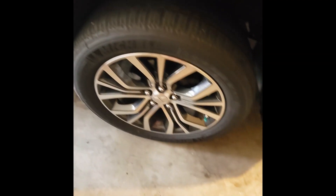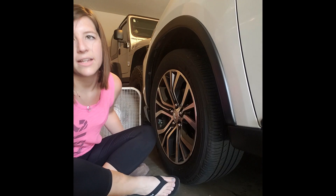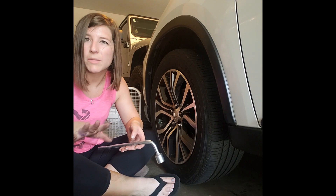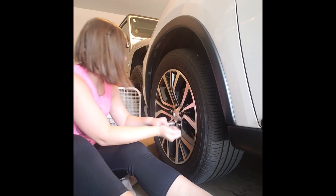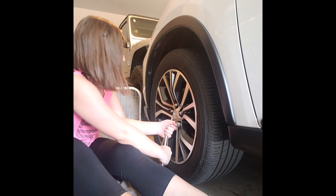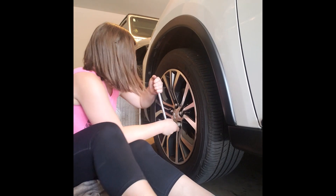Once you have the lug nuts back on, you need to lower the car, take it off the jack stands, and then tighten up the lug nuts one more time. Now that the car is off the jack stands and back on the ground, we're going to check and make sure all the lug nuts are tight on all the tires — just to make sure they're not loose and your tires aren't going to fall off when you're driving. You go in that same cross rotation. I'm going to go do all the others and I'll be right back.